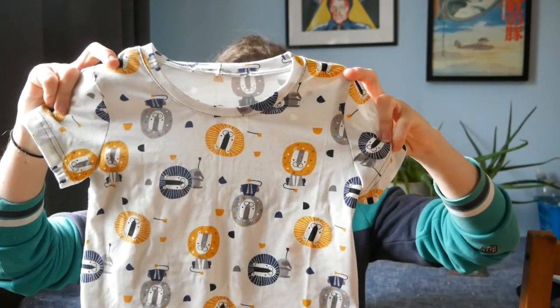The other thing I made was the t-shirt, which is View A, and I used this really cute lion jersey fabric. I think I got it from Jelly Fabrics a while ago. I made a polo shirt and collar for my nephew out of this previously and just had some leftover. Honestly, I always buy the amount of fabric recommended on a pattern for the size I'm making and I still always end up with loads left over.